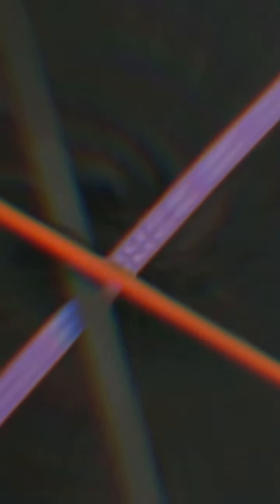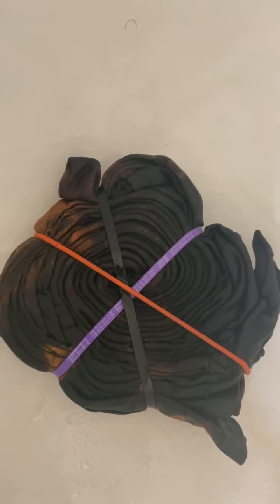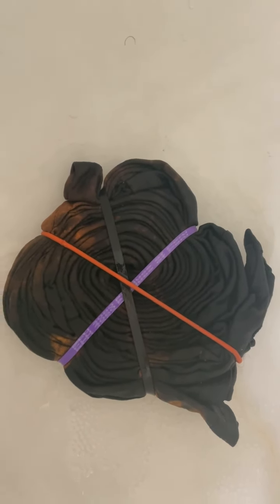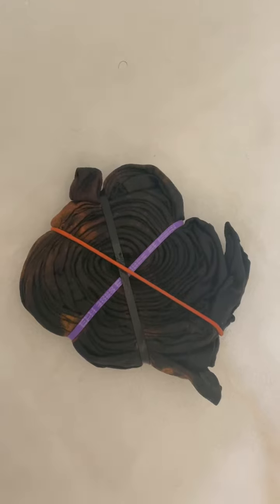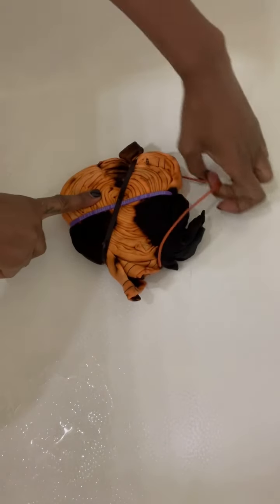You can already start to see it changing — that's what I meant. If you have some really good bleach, it will start changing like instantly. Make sure I get the edges over here. You just leave it for about 20 minutes.